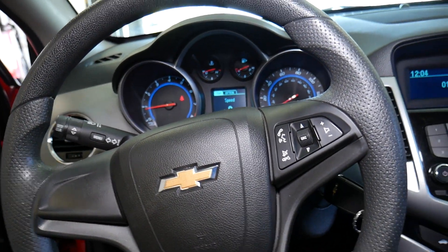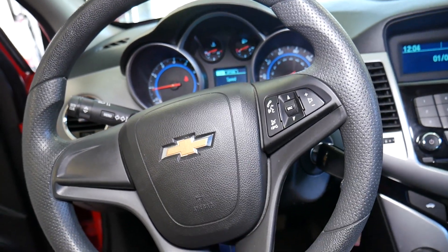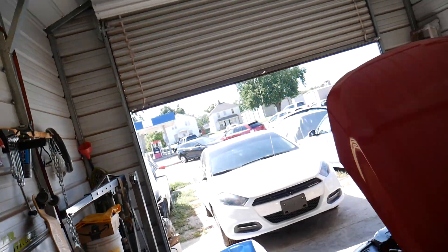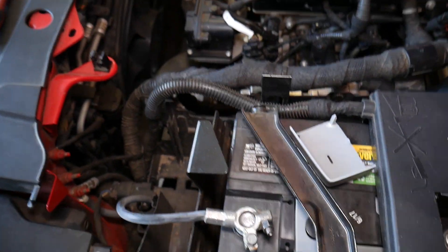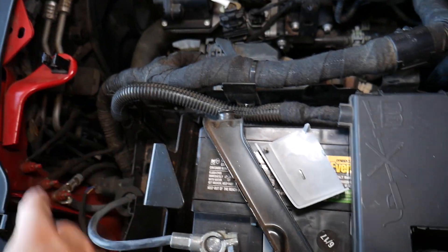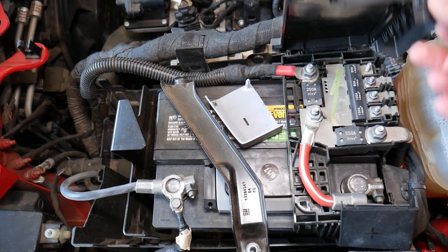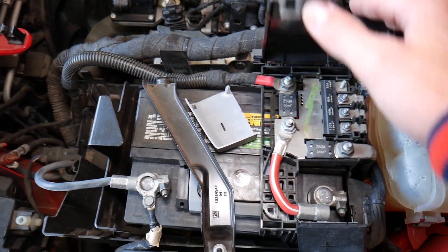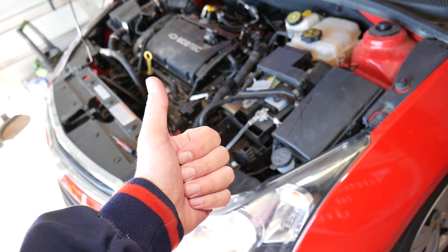If you're wondering whether you can have an airbag light on after battery replacement — unless you knocked some cables or sensors loose, you should be fine. Things to check: the battery sensor, all connectors, the wiring harness, and make sure you don't have a broken fuse, because that could also activate the airbag light. Hopefully the video was helpful — thank you for watching, please subscribe, and see you next time.